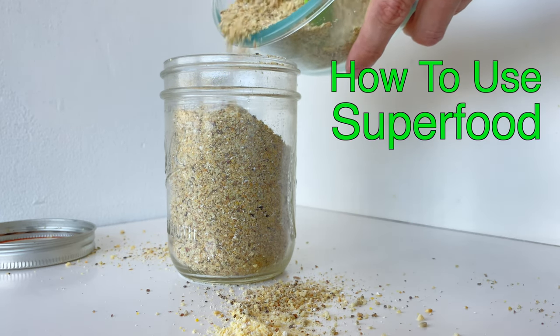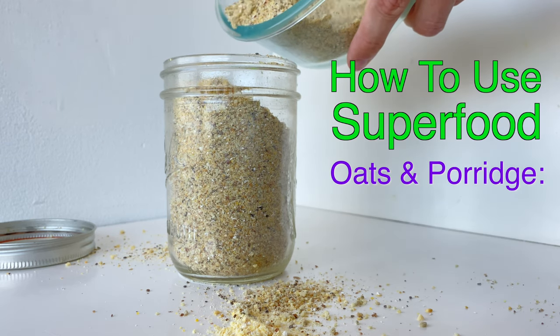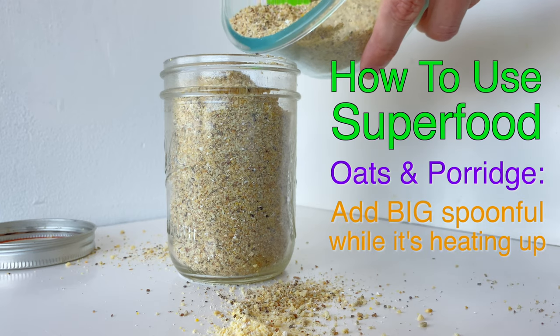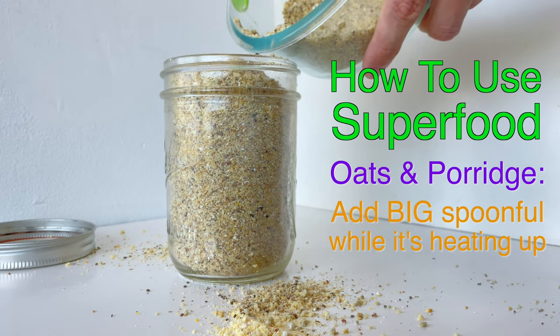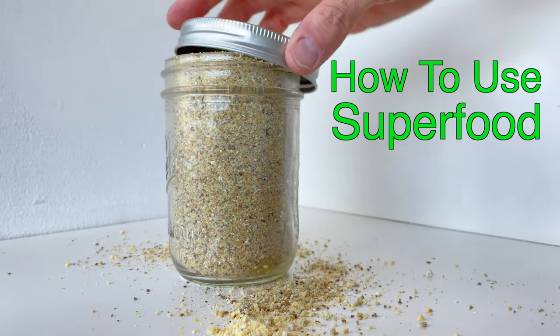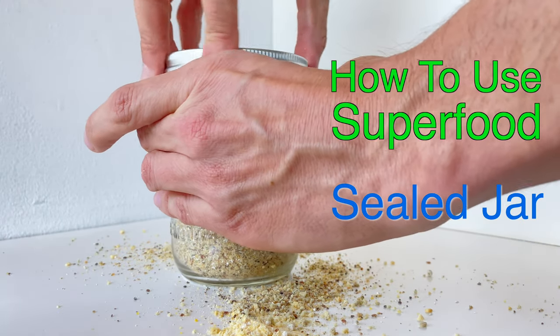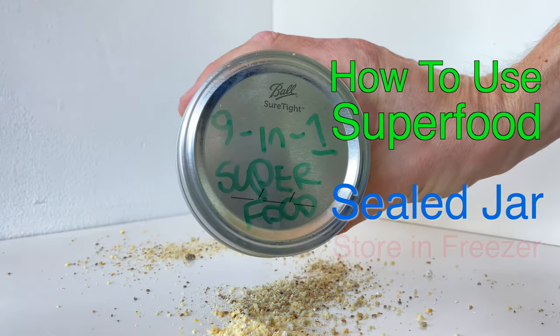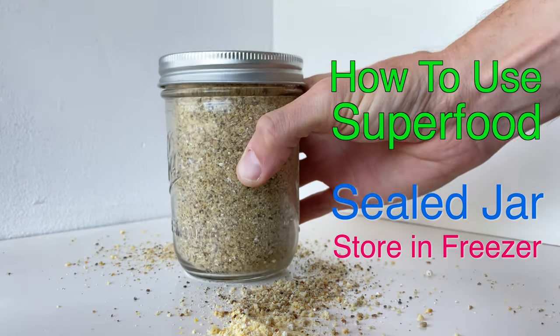I also like to add this superfood mix to oatmeal and porridge. Just right at the beginning before you've added the hot water to your mix, add some of this superfood mix as well — everything will heat up in the hot water. You can put the superfood mix right back in its jar and whatever you haven't used, you're ready to use again later. Just store it in the freezer until you're ready to use it.